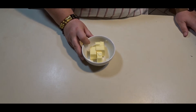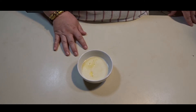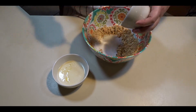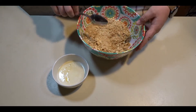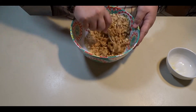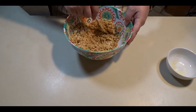To start the recipe, we are going to take our five tablespoons of unsalted butter and microwave it until it is melted — it took about 30 seconds in the microwave. To start our crust, we are going to take our crumbled graham crackers, put in our quarter cup of sugar, mix that well, and then add our melted butter. We will mix this until all the graham crackers have been coated by the butter.